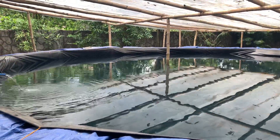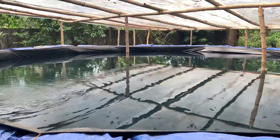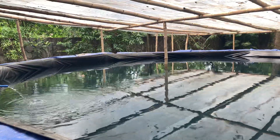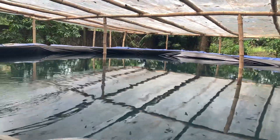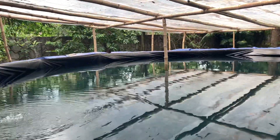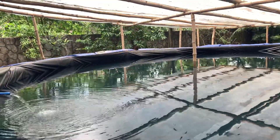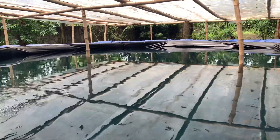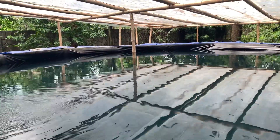Hello everyone, this is one of our 50 cubic tanks and as you can see we are filling it up with water right now so we can start the water preparation and start our culture. We received a lot of questions from our fellow friends on Facebook and YouTube about the costing of building a tank like this.